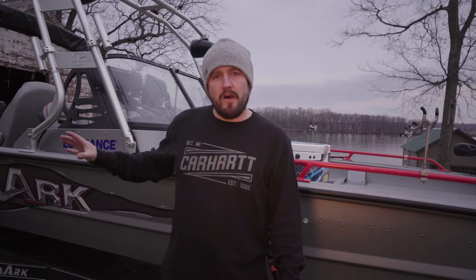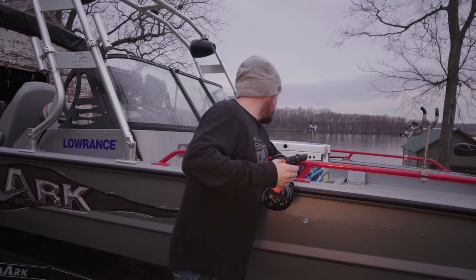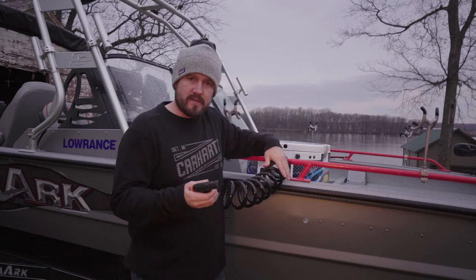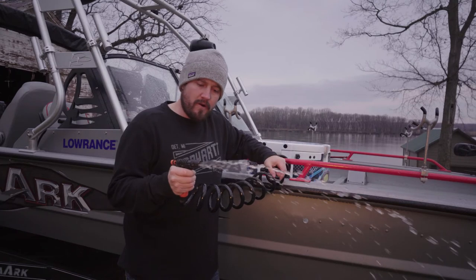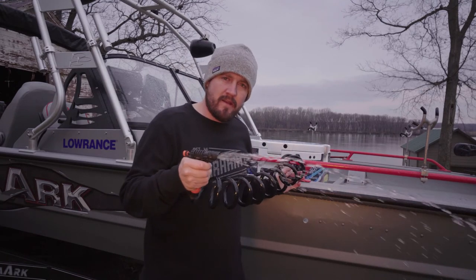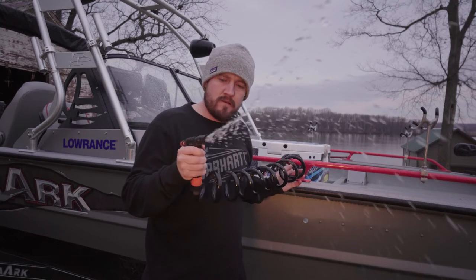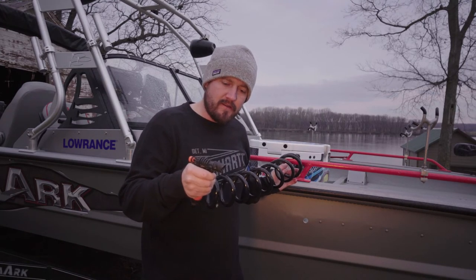I've got the hose hooked up to the RV antifreeze behind the boat and the intake. All you gotta do is turn the system on. This will be some of the old water first — you're just gonna wait till you see that pink coming out. It's just purging.